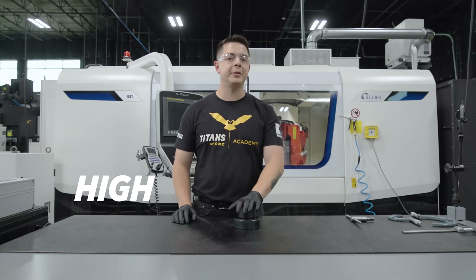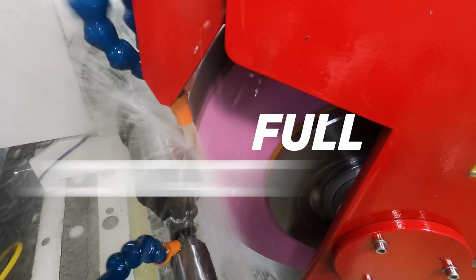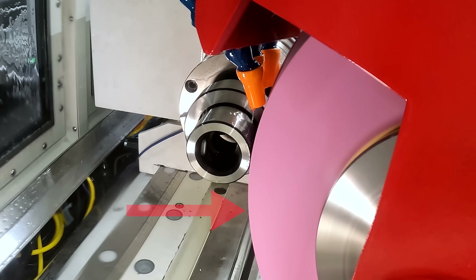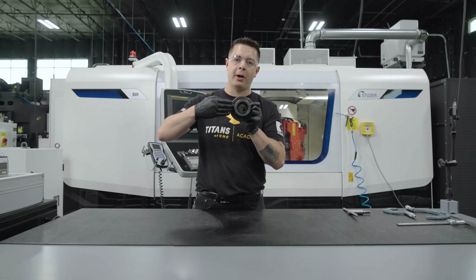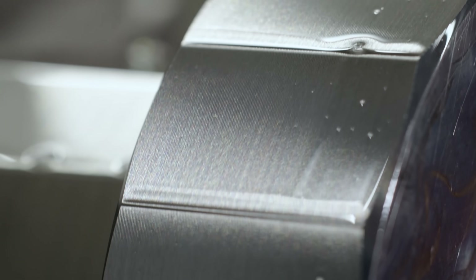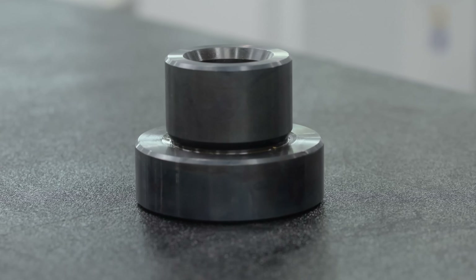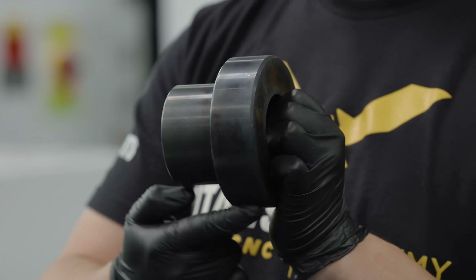Today we're doing something a little bit different: high-speed form grinding. With regular OD grinding, the part is spinning continuously and the wheel is in full contact with the part. With high-speed form grinding, the wheel actually follows the shape of the part. The wheel comes in, grinds the part, the part rotates, it comes back and grinds again until the desired shape is accomplished. For this process we're gonna use a test piece made out of O2 hardened tool steel.